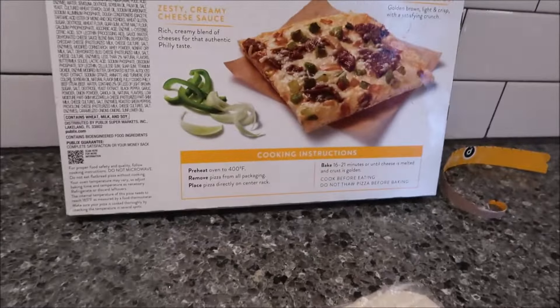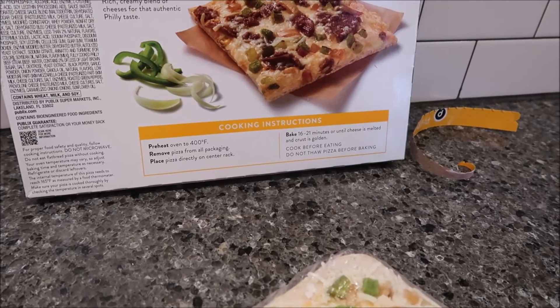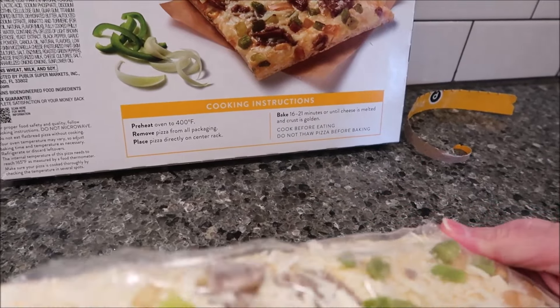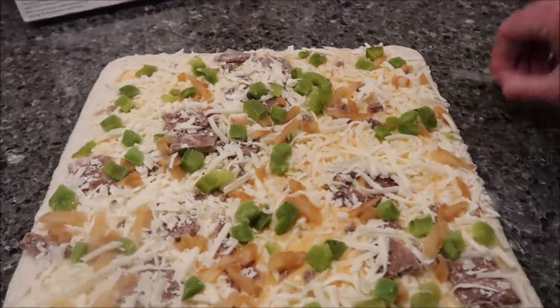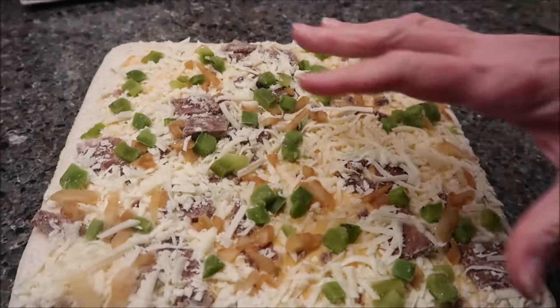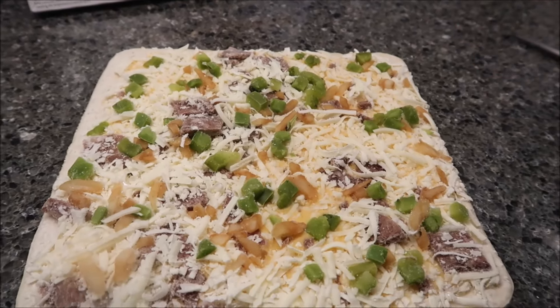What you want to do is preheat your oven to 400 degrees, remove the pizza from all packaging, place directly on the center rack, and then bake for 16 to 21 minutes. We're going to bake it for the full 21 minutes and then we'll be back.